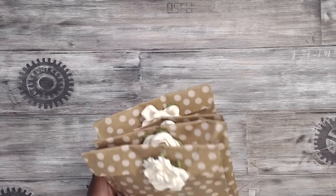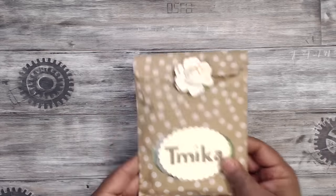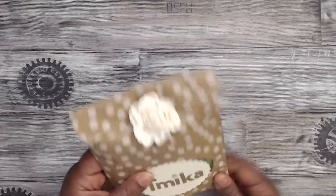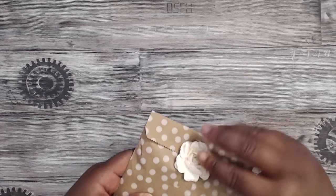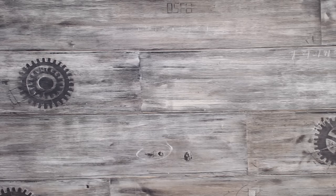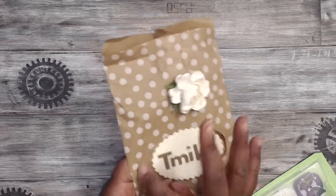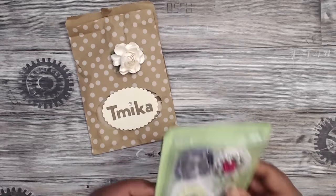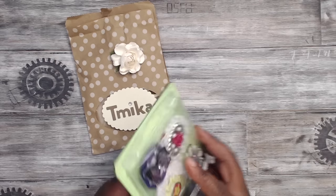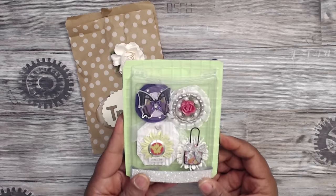I'm going to open up mine that she made me. This is what it looks like — really cute. She has a flower up here as her closure piece. I like how she did these bags, and I like the window in here.